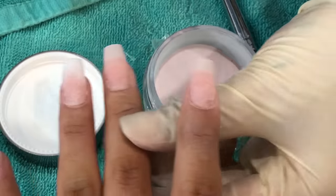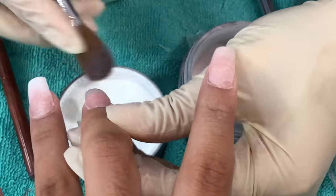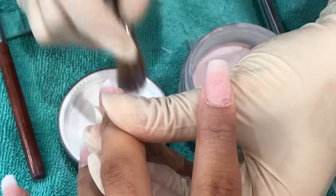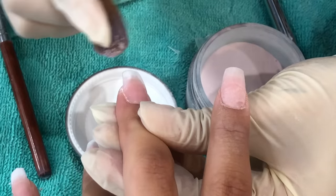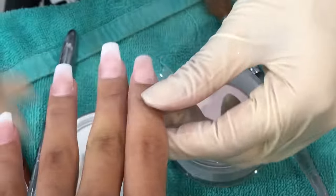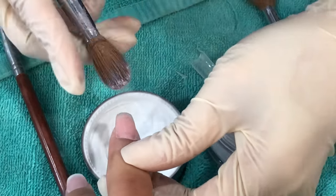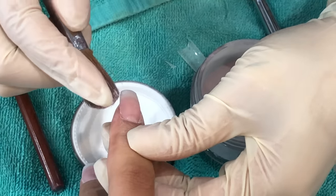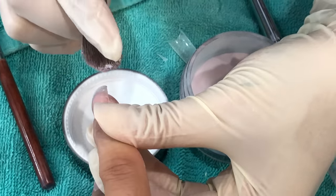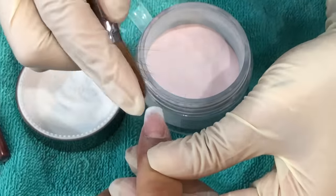She goes in one coat at a time — we already prepped the nail with the base. She dipped my ring finger directly into the cup, which I thought was interesting. For every other finger she used a brush method where she picks up the powder on the brush and dusts it over the sides. I noticed she angles it, putting more product on the sides of my nails and less in the center, to make it look more curved and natural.